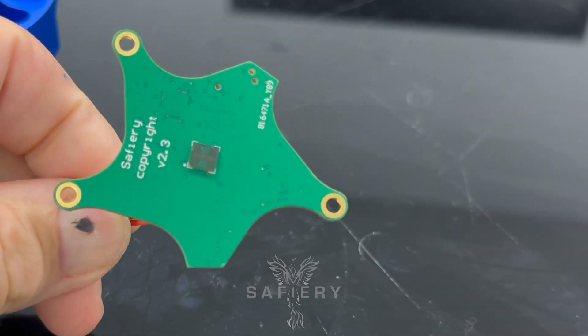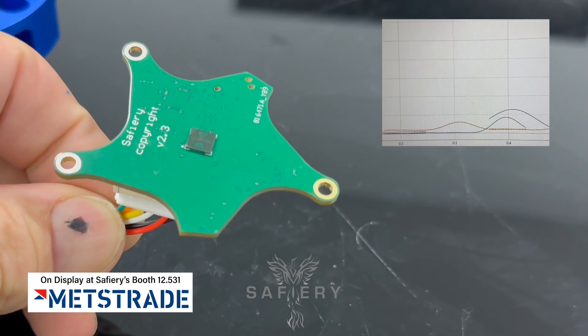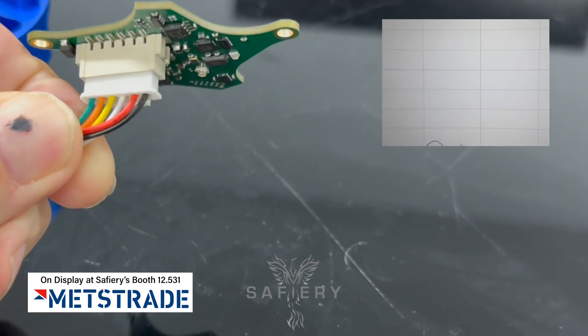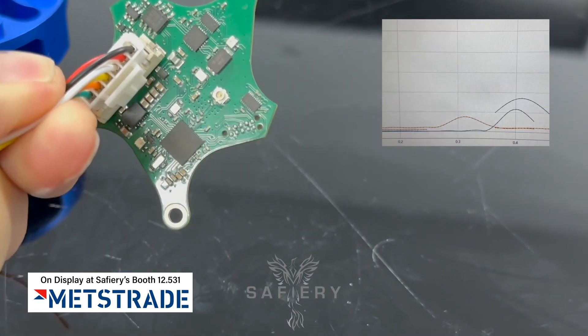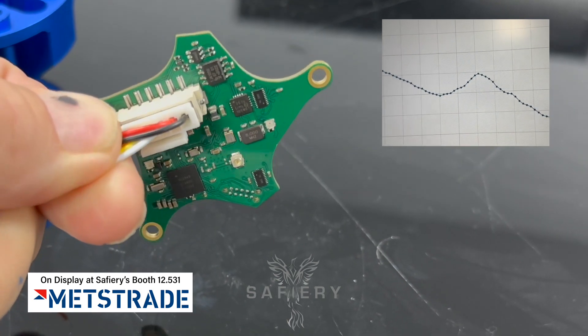That little black square you see on the top there — tiny — is the radar sensor running at 50 gigahertz. And the processor on the other side, which is also very small with all the pins underneath the chip, is running at 500 megahertz.